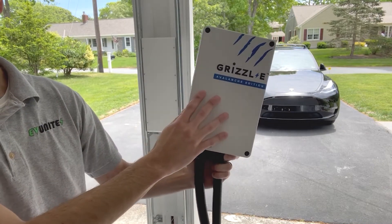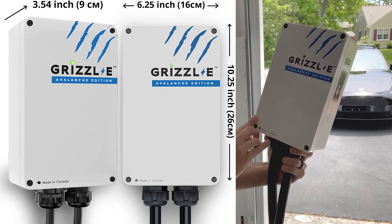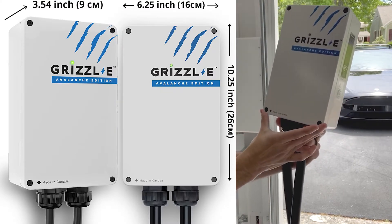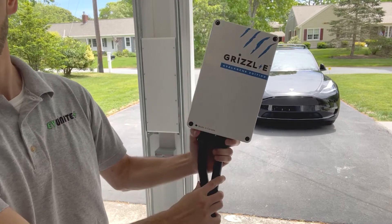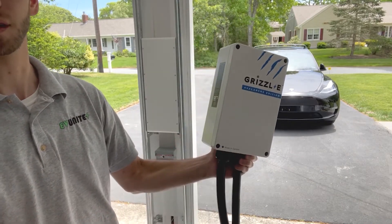As for the overall dimensions of the unit, the charger box itself is ten and a quarter inches in length, six and a quarter inches in width, and approximately three and a half inches in thickness. That's another thing to keep in mind when determining where you're going to mount this charger.